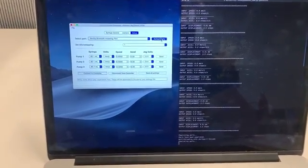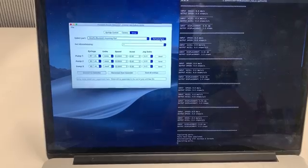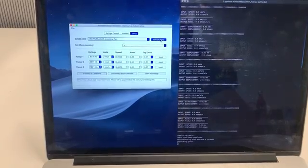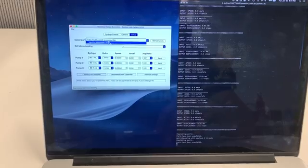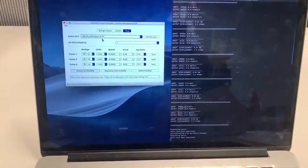If we click Refresh Ports, we look down and that's where my Arduino is connected. So I'll select that port.